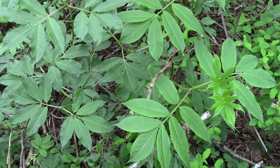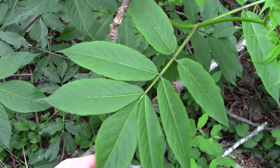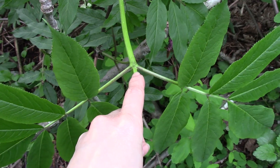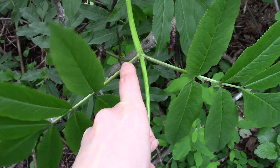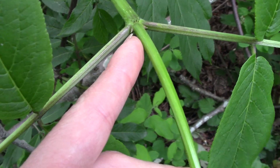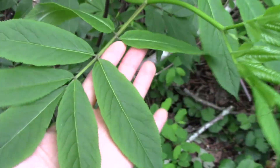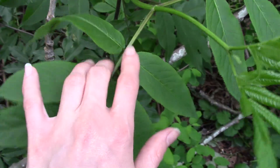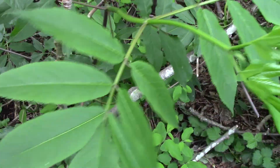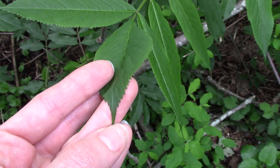Alright, today we're going to have a look at this shrub here. Looking at it closely, we can notice a few things right away. One is that it has opposite branching — where the leaves are coming out across from each other on the stem, that's where a little bud is located. So this whole structure here is the leaf, and each one of these are individual leaflets. So it's got a compound opposite leaf.